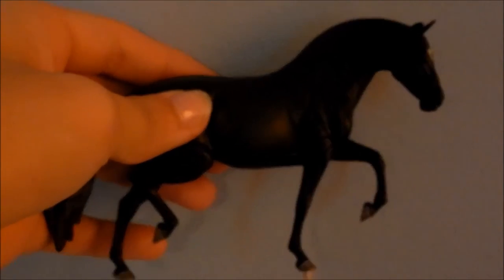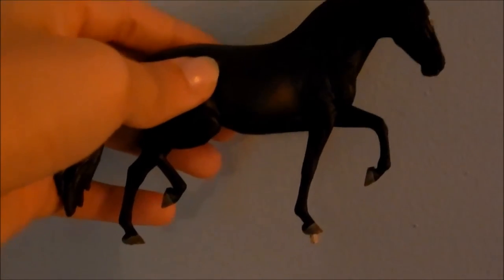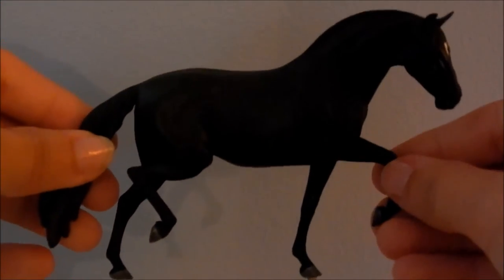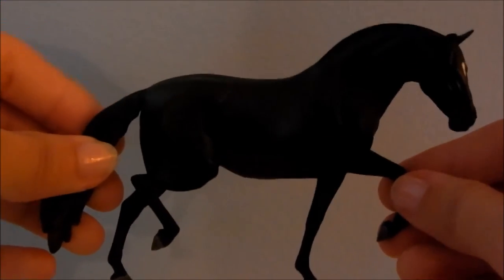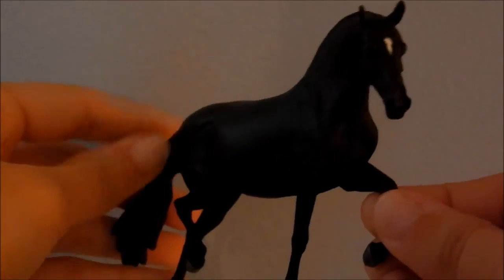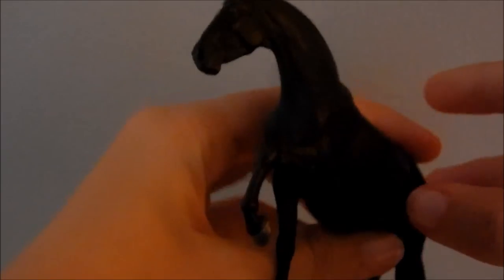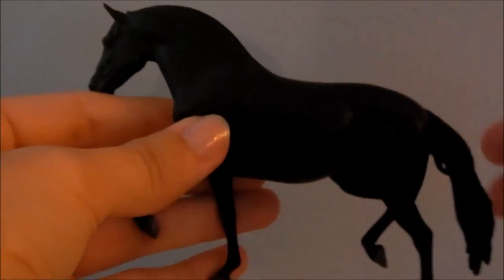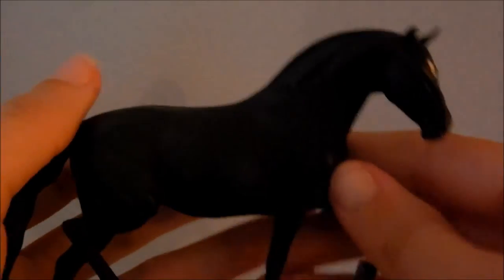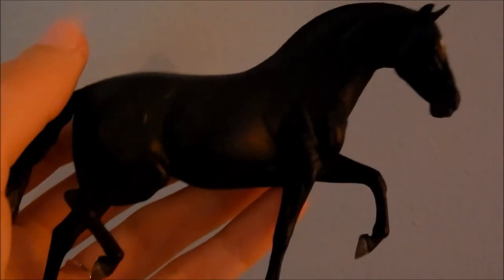Another one I got from Elise is a mini Catalina sculpted by Sarah Rose. She's actually not that black in person — she's more like sun-black and she has dapples, but you can't really see them. She's got a cute little star, and she's a bit wobbly on her base which is why I'm just holding her. I cannot recall her name off the top of my head — I know she has namecards and stuff that has her name, but I don't remember it. So yeah, that's mini Catalina.